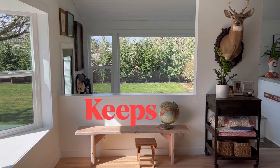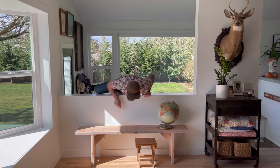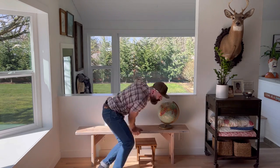This video was sponsored by Keeps. In this video I'm gonna show you how I made this rustic white oak bench. Not only am I gonna show you how I did it, I'm gonna show you how you can do it using just basic woodshop tools. Nothing too fancy in this one. Anyone can build this bench if you watch the video.